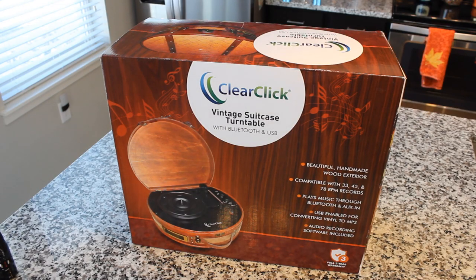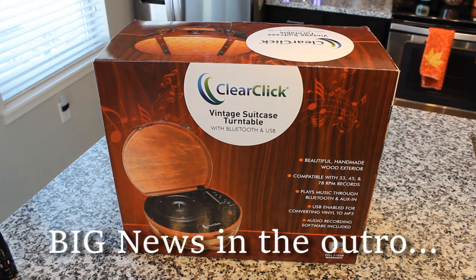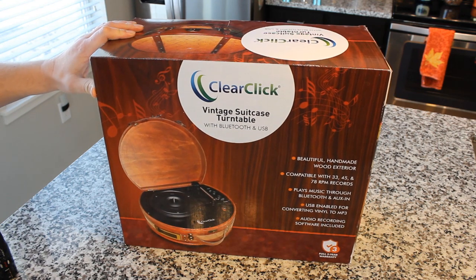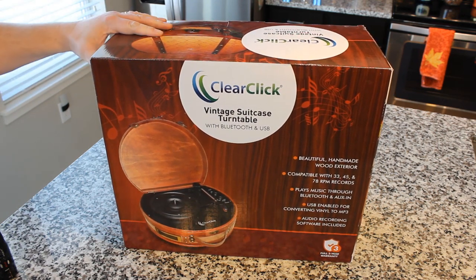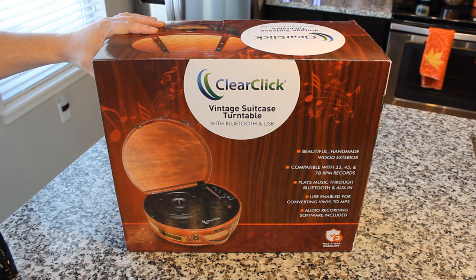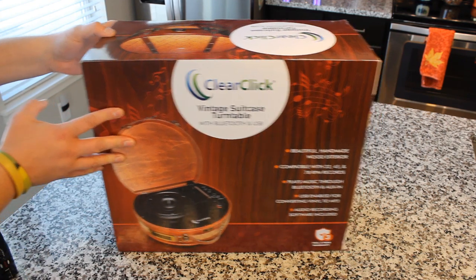Here it is. If anybody mentions the word Technics or Rega or Project in the comments, you will be banned for life — just kidding. But seriously, this is not about a replacement for a super hi-fi turntable. This is about an interactive record player experience, an interactive record enjoying experience. So let's look at it through that lens, because that's really what it's all about.